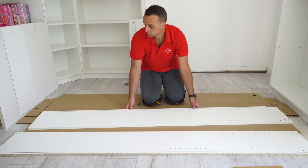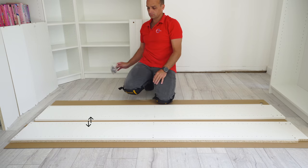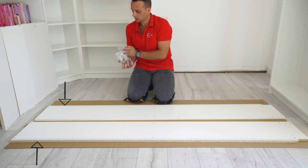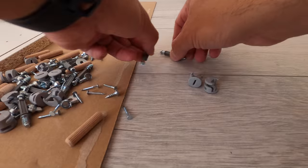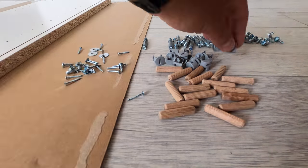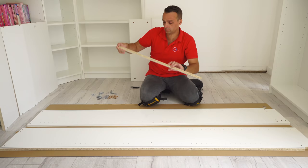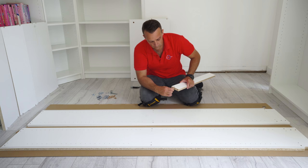We start with the side panels and position them so the white part is facing each other and the outer back part is on the outer side. Good practice: organize your screws so you have a better idea of what you're working with. It's all screws with the wall bracket.